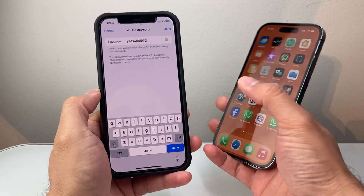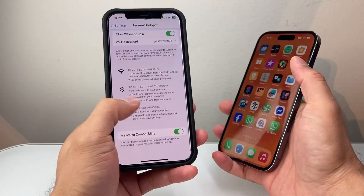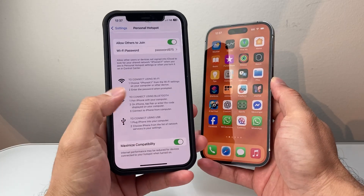You can change the password if you like. I'm going to keep it as is, but it has to be eight characters. Then make sure the setting says Maximum Compatibility.